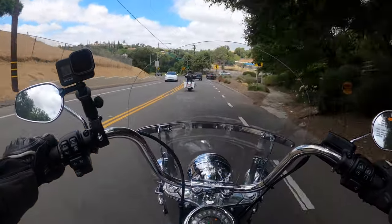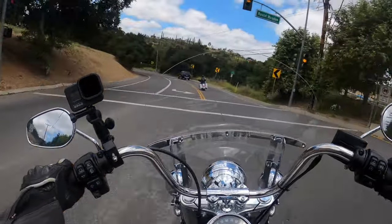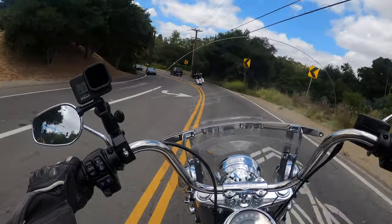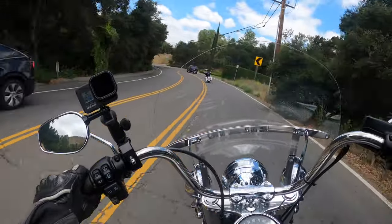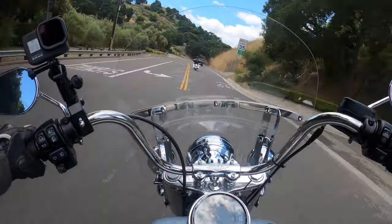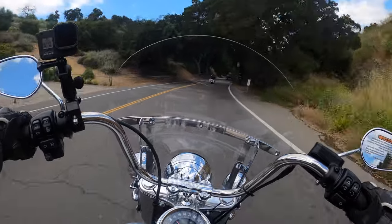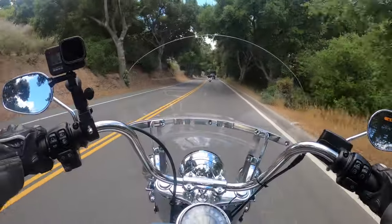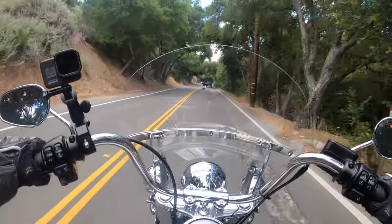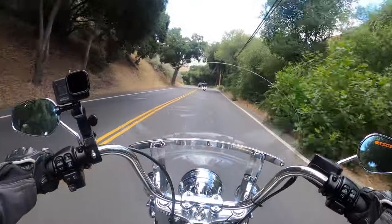These handlebars — first of all, this is a bone-stock bike right off the showroom floor. I'm riding it through the courtesy and friendship of Mulholland Harley-Davidson. I think it's got about 30 miles on it. This stock setup with these bars is actually pretty nice.